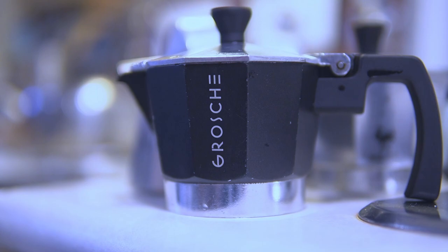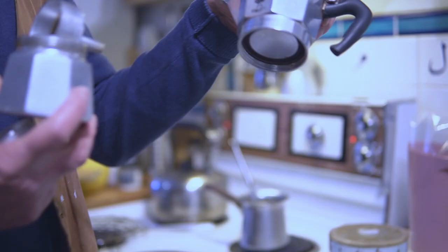This is my favorite type of coffee maker. The best Bialetti — that's my fave. Three cup.